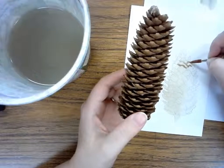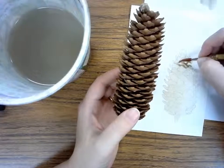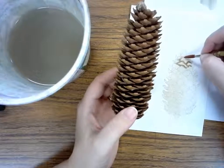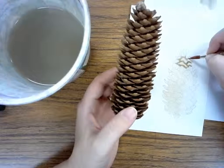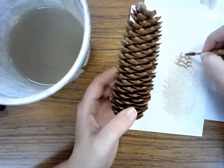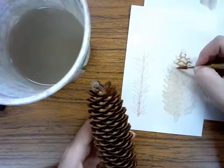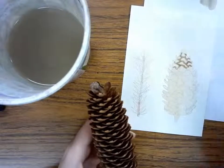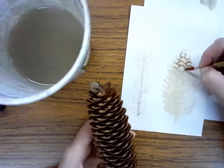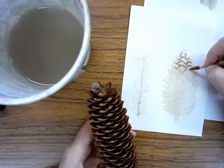I can add in those shadows wherever I see them on my pinecone — there are going to be lots of shadows, not just one. I'll add them all along the edges where they show up. I'm looking at my pinecone to help me figure out where to put the shadows, not just making it up as I go. I'm looking at that pinecone and seeing where each shadow falls.